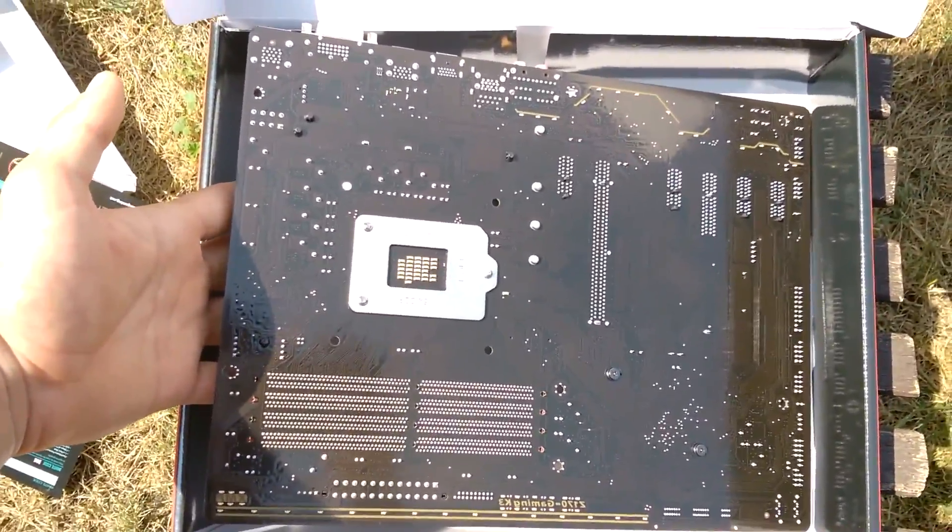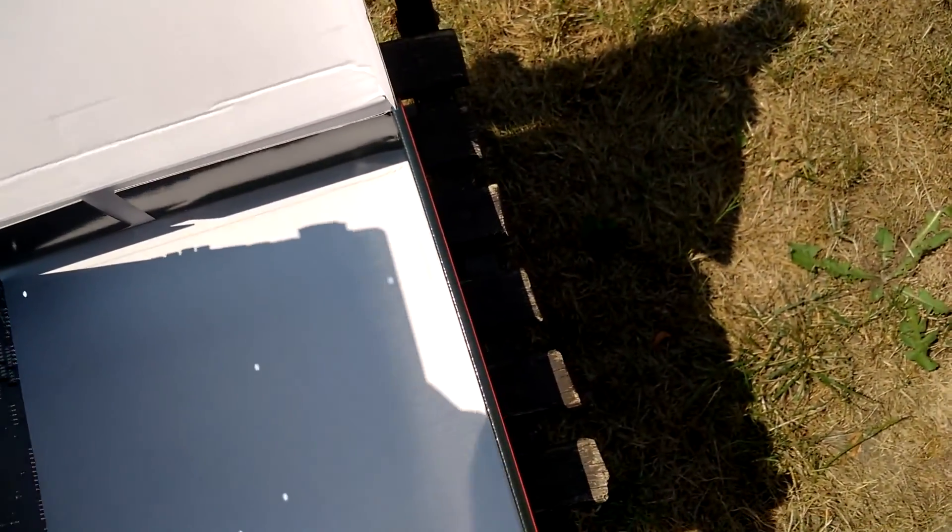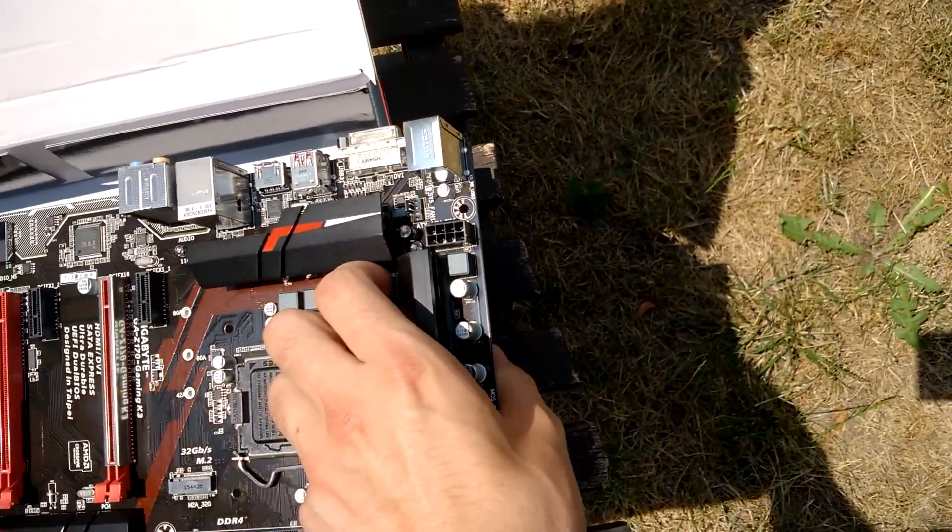This is the back of the board if you're interested. And this is the front.